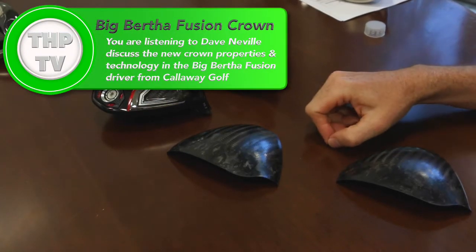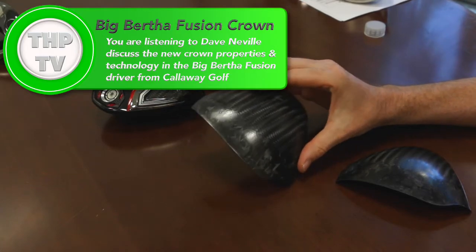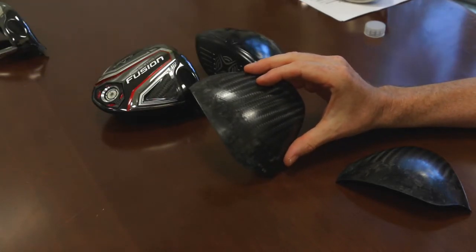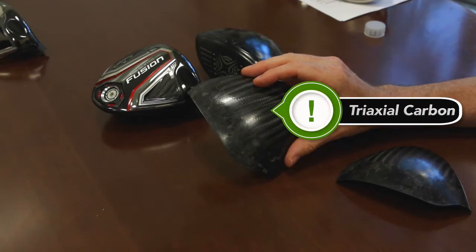We're here to talk about the crown on the Big Bertha Fusion driver. This crown is made of a brand new material — it's called triaxial carbon. This is proprietary to Callaway; we're the only ones in the industry using this type of carbon.